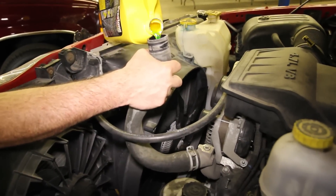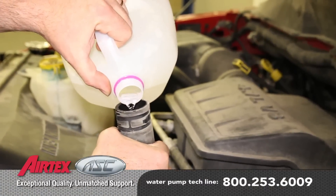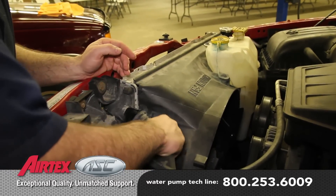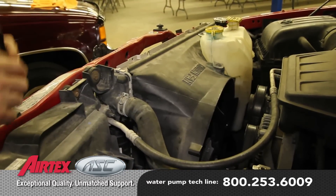Because the thermostat is in the lower radiator hose on this particular engine, it's a good idea to not only fill the radiator, but also take the upper radiator hose off and fill it and then reattach.